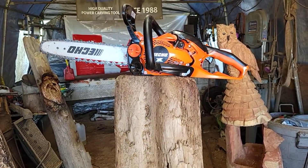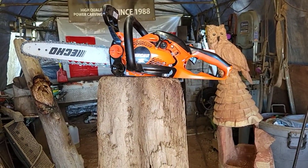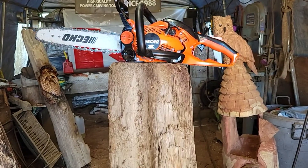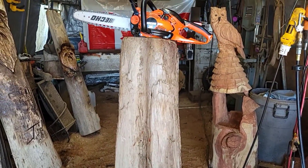This is Jordy from Carving Fusion, and I just love my new Echo 2511 rear handle. It's such a light, compact saw, and today I'm going to carve a wood spirit in this piece of Western Red Cedar with it.